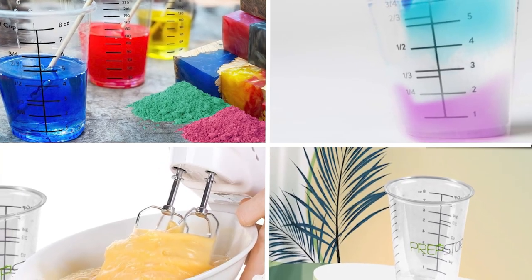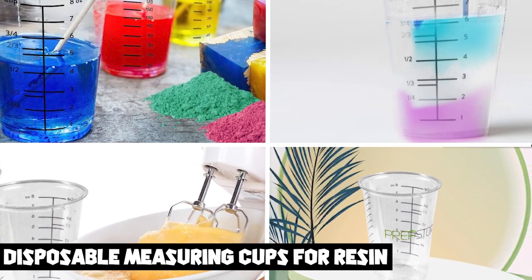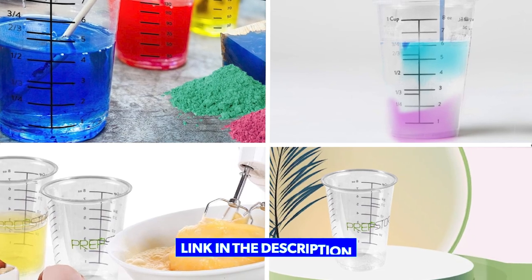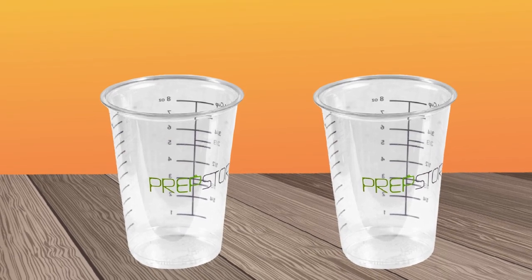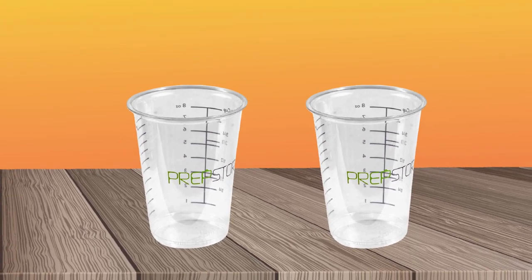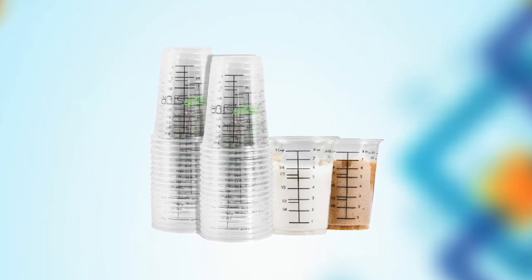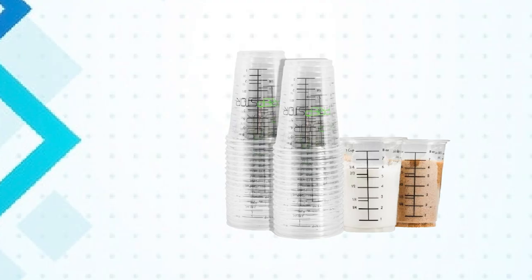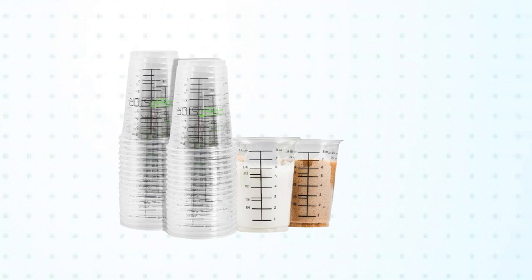The number three position is held by Disposable Measuring Cups for Resin. These cups are a convenient and practical tool for measuring and mixing resin, epoxy, and other craft materials. Made from high-quality plastic, they are durable and sturdy, yet lightweight and easy to use. The graduated markings are clear and easy to read, allowing for precise measurements every time. The cups are disposable, making cleanup quick and easy, and preventing cross-contamination between batches.